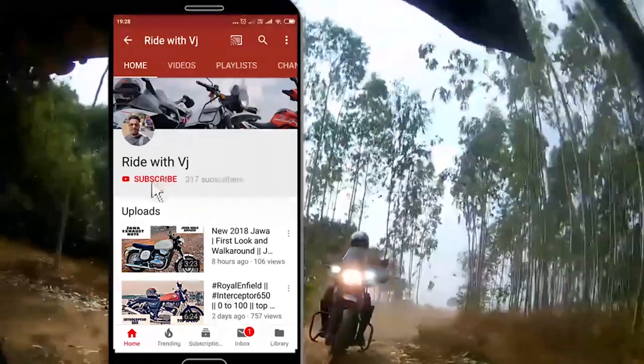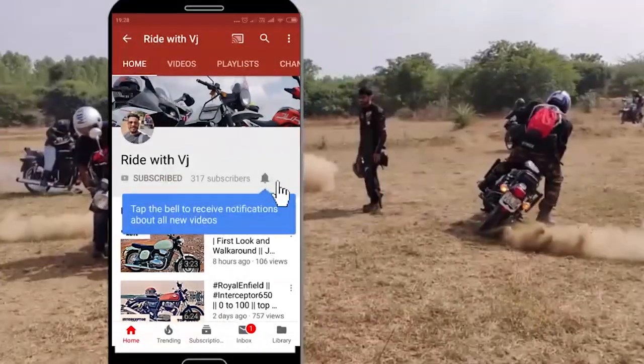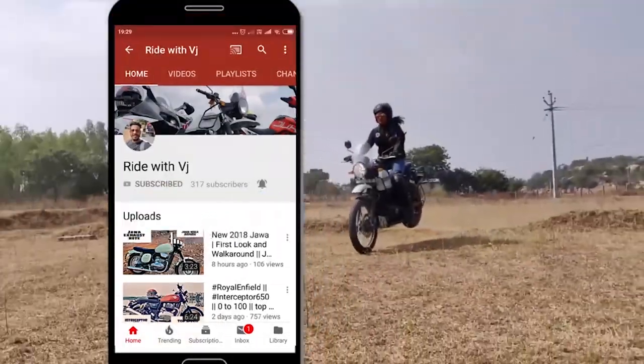Please subscribe to Ride with Vijay and don't forget to press the bell icon to receive the latest notifications.